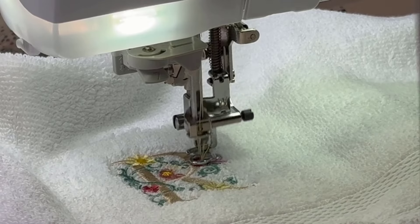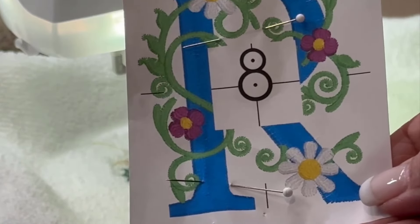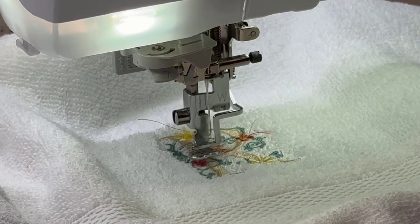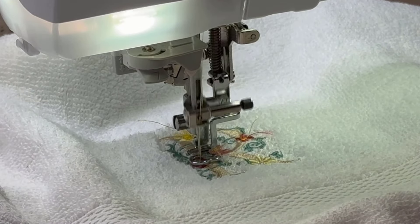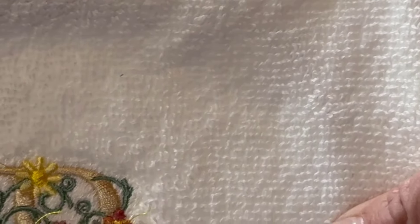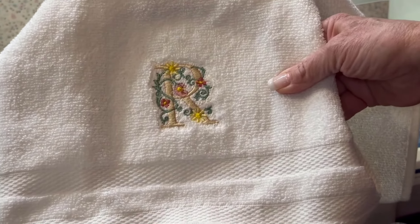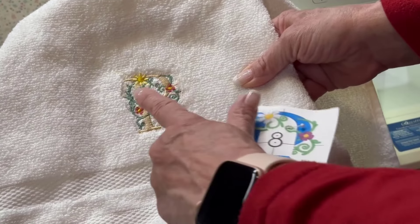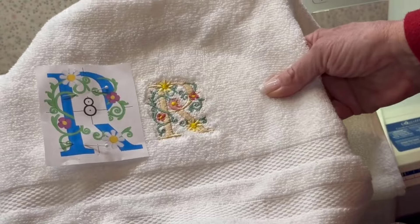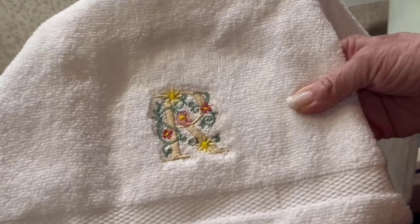I might as well tell you now — remember how I was debating on whether to use the larger one or the smaller one, and I liked the larger one better? The one that I saved on my thumb drive was actually the smaller one, and I'll show you that in just a second so we can compare. I think it turned out really pretty — I love the colors I chose.